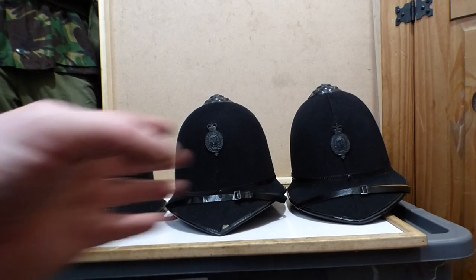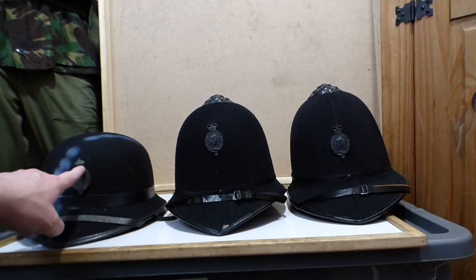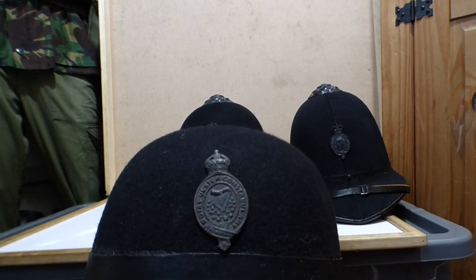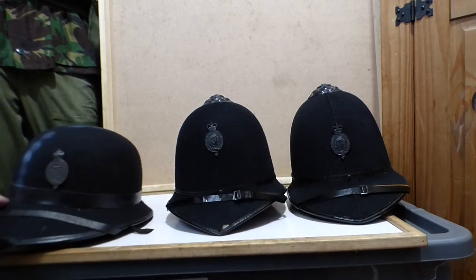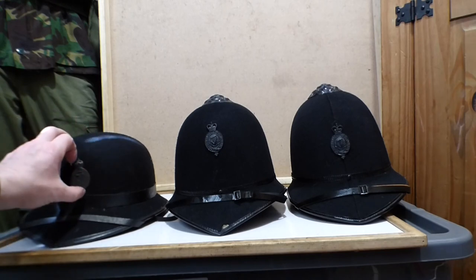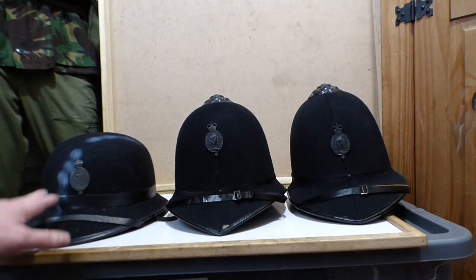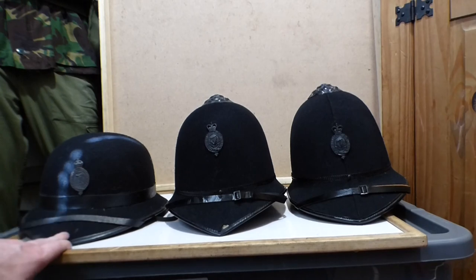They're actually set up according to the timeline. So this was the first one. As you can see, it's got the king's crown on it here. I'll just bring it up a bit closer to the camera so you can have a quick look at it. These constable's helmets, especially this one, this one is known as the bowler's type helmet. It's more of an American style — you see these being used by the New York Police Department as well at the time, around the 20s and 30s, early 20s and 30s. You see these bobby side helmets being used.